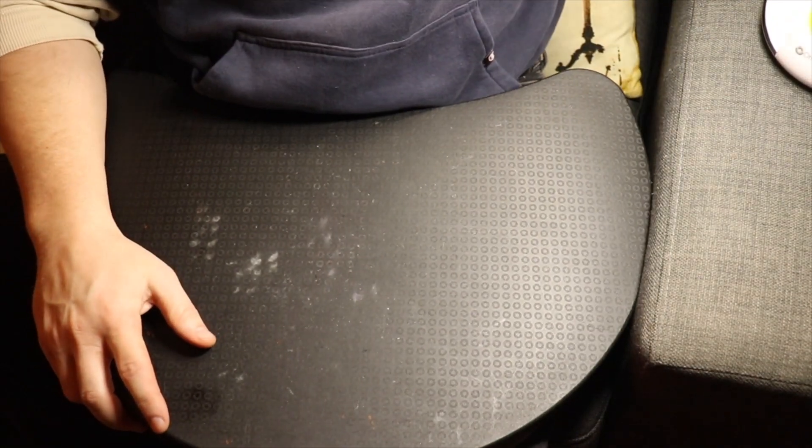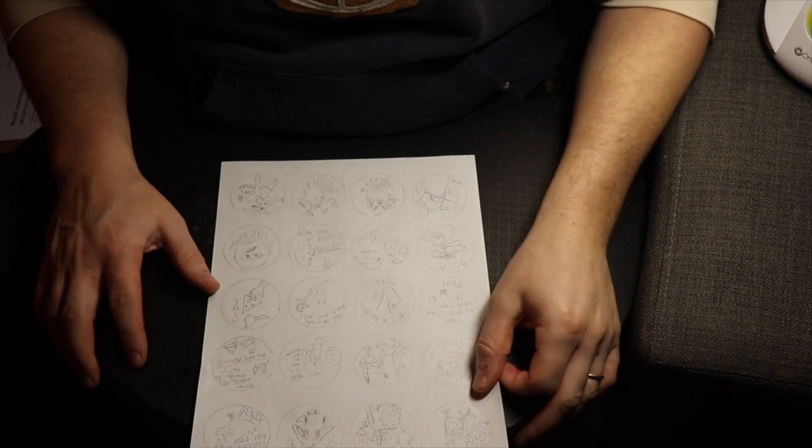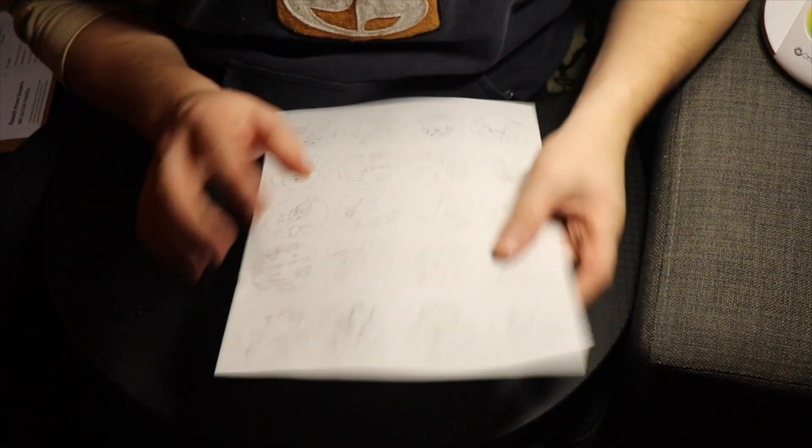Hello everyone. Today's video is going to be how to create your own stickers using a thermal printer. I've never done this before but I figured I would try it and share my results.